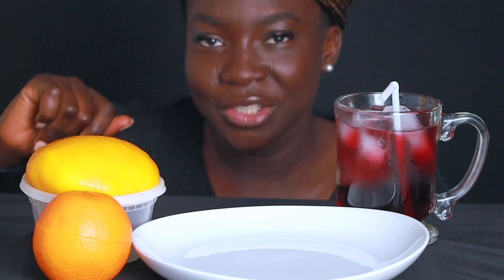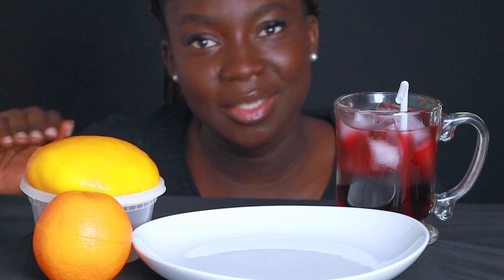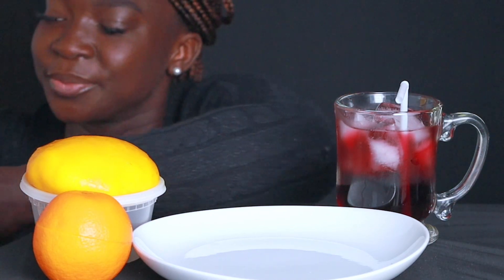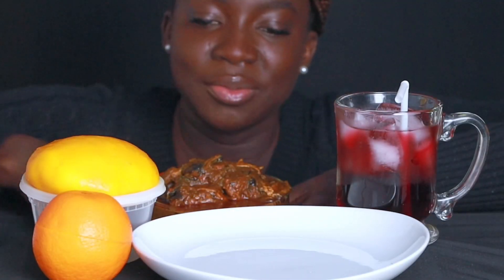Without wasting too much of our time, guess what guys? In my last video, I said I'm going to try starch. So today is the first time I'm going to be trying starch, and I made it. It was not easy to make — there was a lot of turning. And guess our soup for today: we have banga soup!